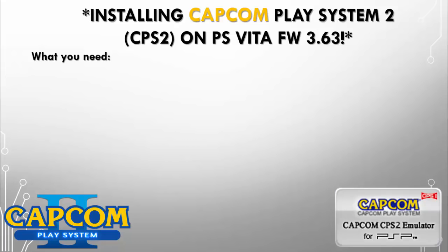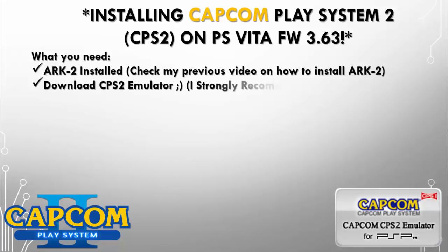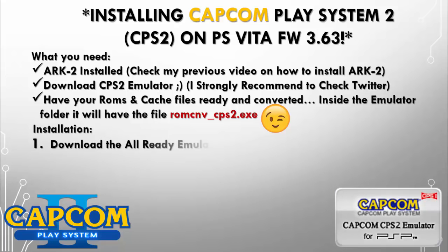Now what do we need? We need Arc 2 installed — check one of my previous videos on how to install Arc 2, I strongly recommend it. Download the CPS2 emulator — I strongly recommend you guys check Twitter. Have your ROMs and cache files ready and converted. Inside the emulator folder there will be a file named romconverter_cps2.exe. Remember to download the emulator and drag it into the save data folder.